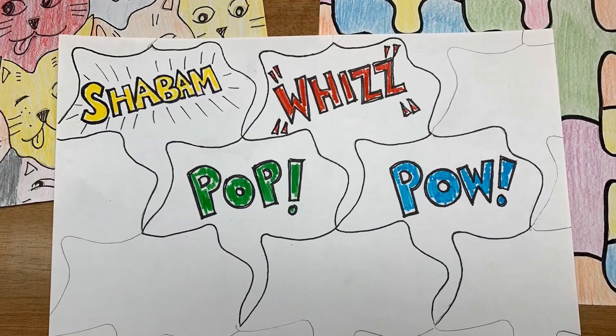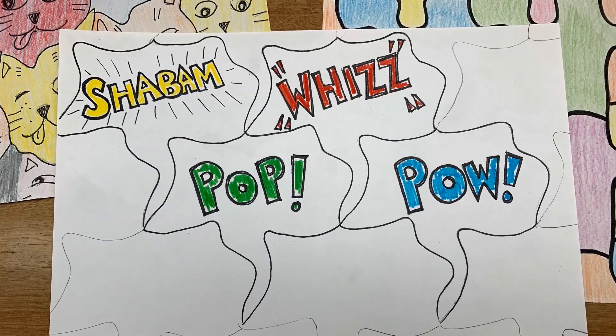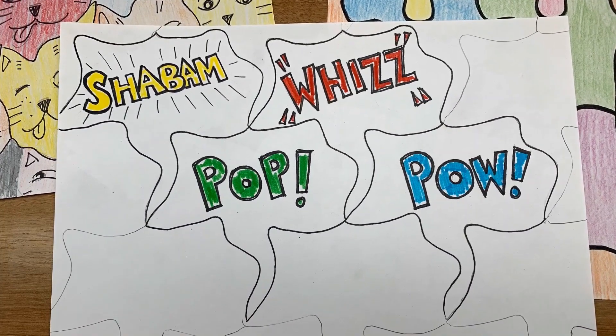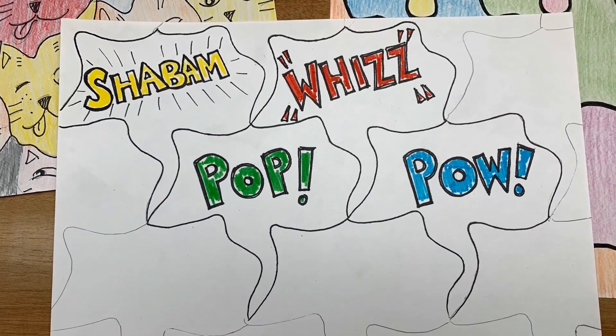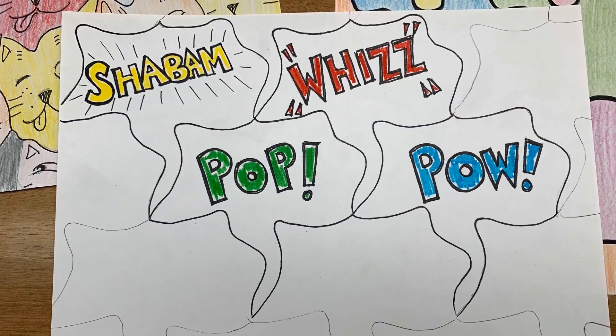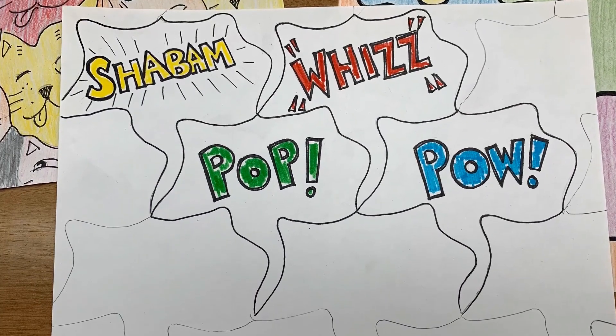Once you've decided what it is, it's time to color. Use your imagination. Typically, tessellation artwork is done with each image being repeated over and over with both shape and any decoration added to the shape, but this is your artwork. Using colors and shapes, aim for creating a pattern.